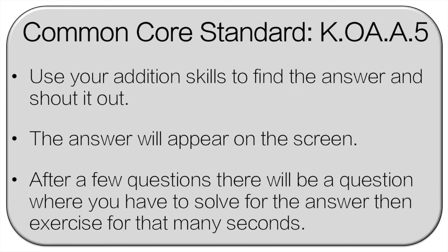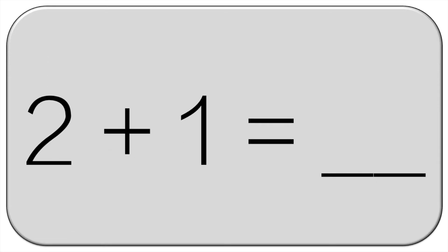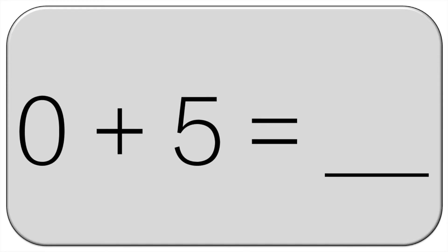Let's get started. Solve the equation and shout it out. Two plus one — three. Zero plus five — five.